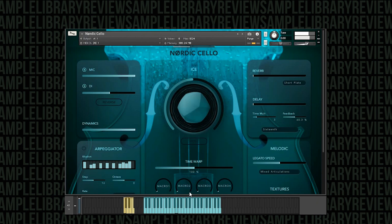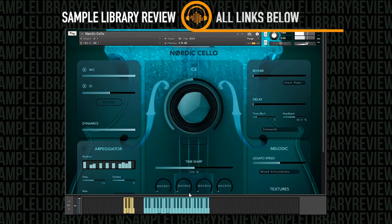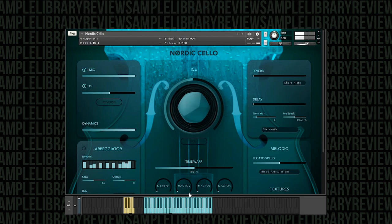Finally, we have the mixed articulations, and the staccato. So that's just a good preview of the articulations themselves, but let's play with the engine a little bit and see what we can come up with.